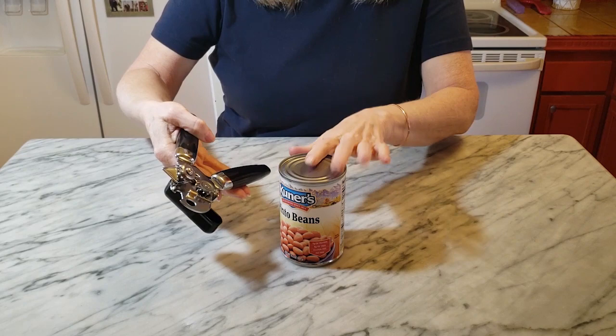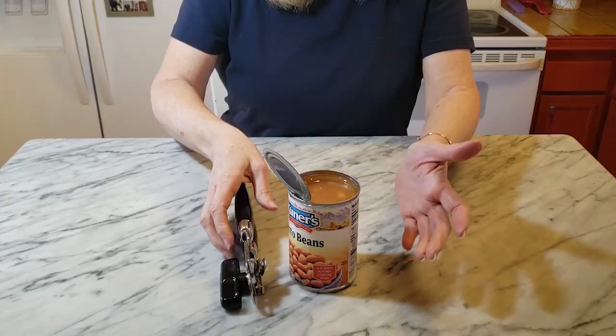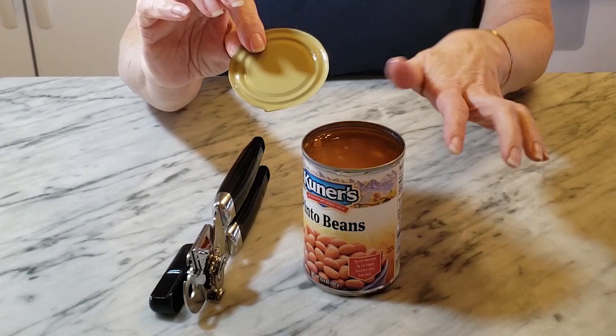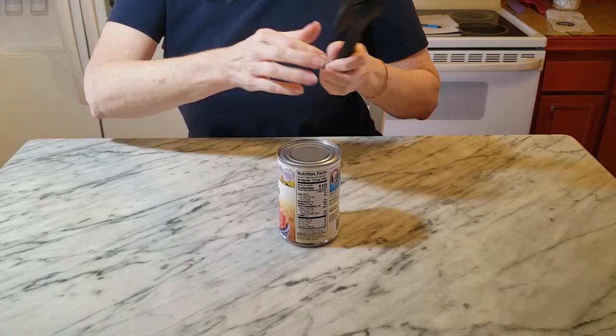First I'm going to use the regular can opener to open a can so we can compare the two. That works pretty simply. If you've used a regular can opener you know sometimes that last bit is stuck to the edge and it can leave a little bit of a sharp edge inside the can, and then obviously you've got just a raw edge of metal on your lid.